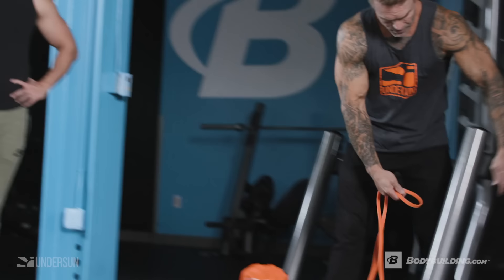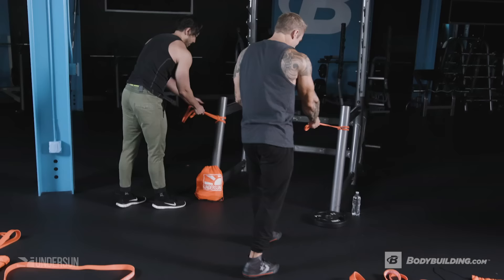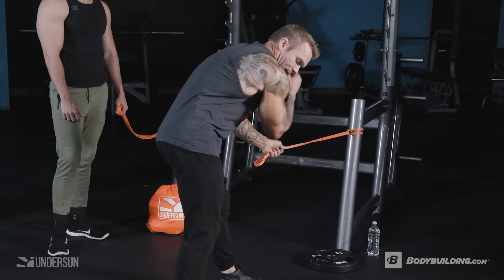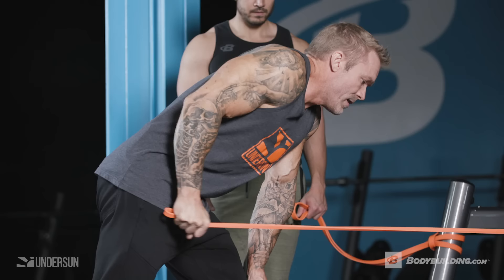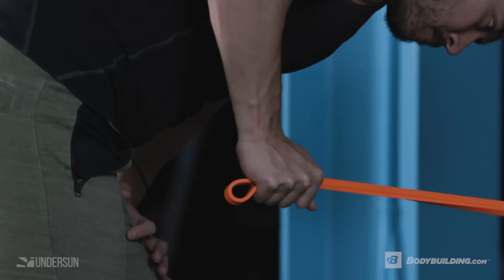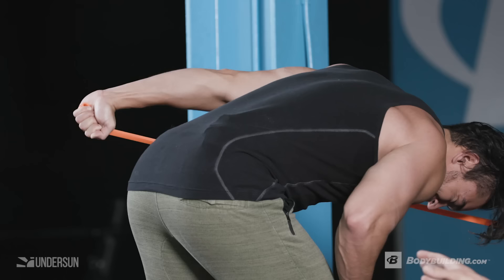For triceps, wrap the band around a fixed anchor point and loop it through itself. I prefer to grab it with my thumb facing the anchor point, opposite foot forward to the working arm, and rest my other hand on my knee for support. Keep your elbow in one fixed position — that's your pivot point. Squeeze straight back and all the way forward. With resistance bands, you have tension all the way through the range of motion. On triceps, I do lock out fully for that complete squeeze.